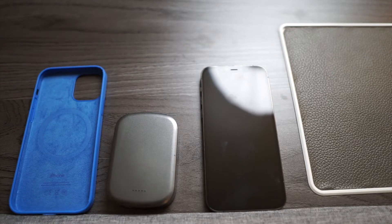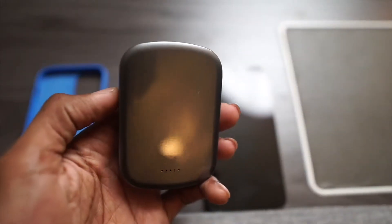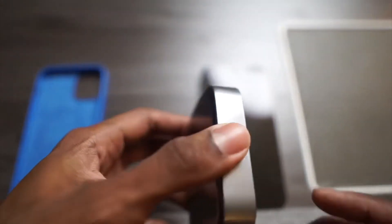What's good YouTube, it's Tech Talk and I'm back with another video. Today we're going to be getting into a few of my favorite accessories for the iPhone, iPad, and Apple Watch. So let's get into it.